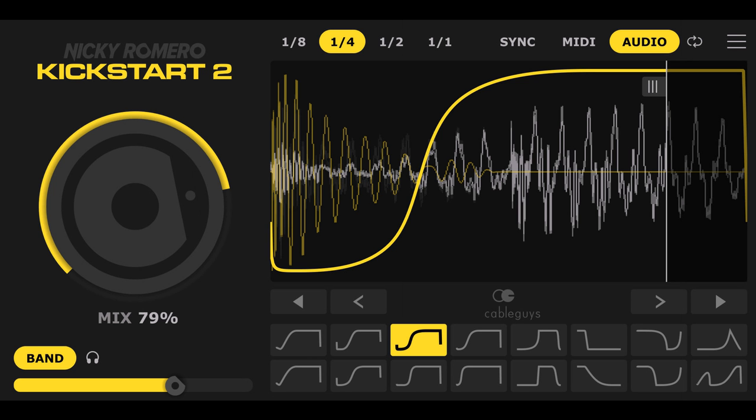Cable Guys Release Nicky Romero Kickstart 2 Instant Sidechain Effect. Welcome to Music Gears, where we bring you the latest info on new music instruments, software, and other gear from around the world. Cable Guys and Nicky Romero have released Kickstart 2, a major update to their instant sidechain ducking effect.